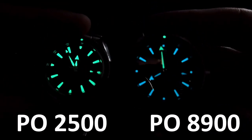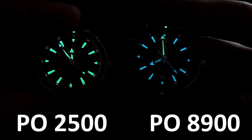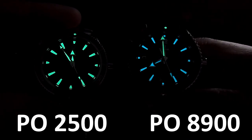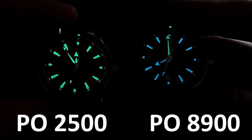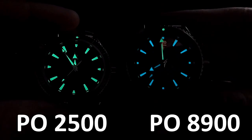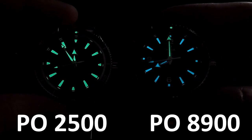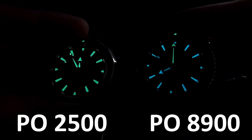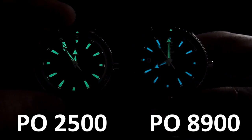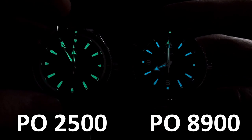Here are the lume shots. On the left is the Planet Ocean 2500, on the right the Planet Ocean 8900. As mentioned, the 8900 has two different colors of lume for the hands, while the 2500 has a single color. Both looms are extremely strong — they'll easily last the night. I personally prefer the blue one as it pops a little better, but the green is also very visible.